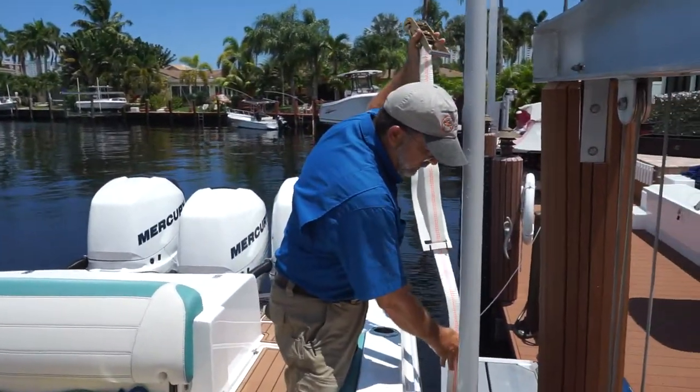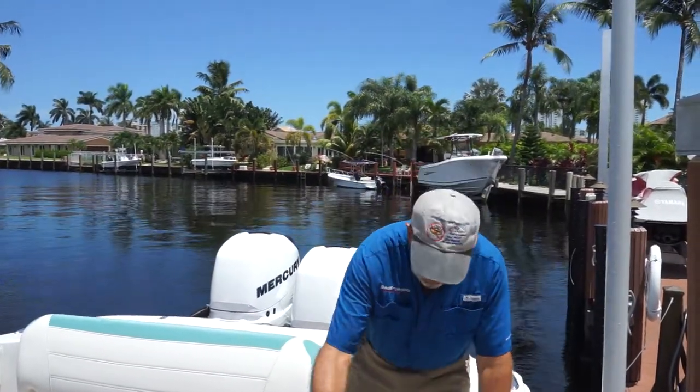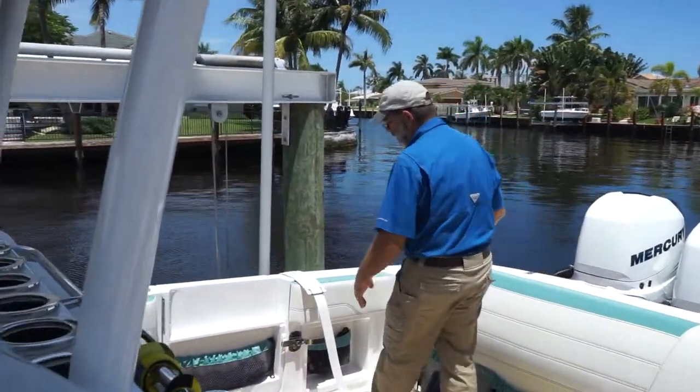As you raise it up, make sure nothing hits the side of the boat. We're just going to leave this on the deck for now, and then go release the other one as well.